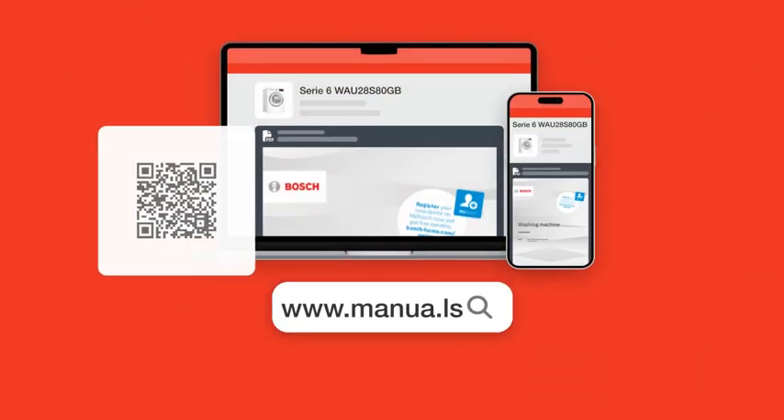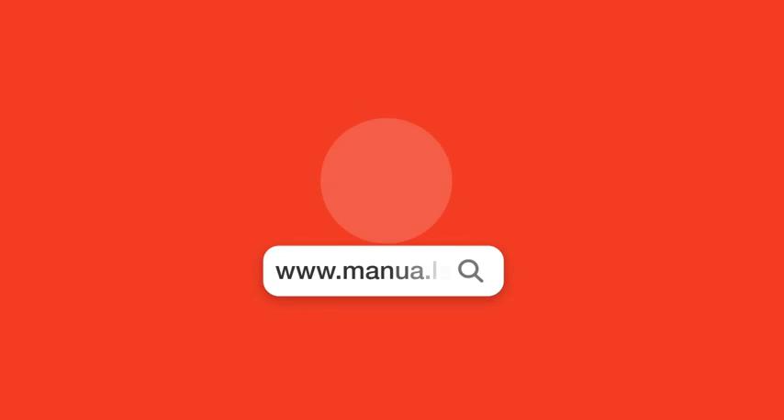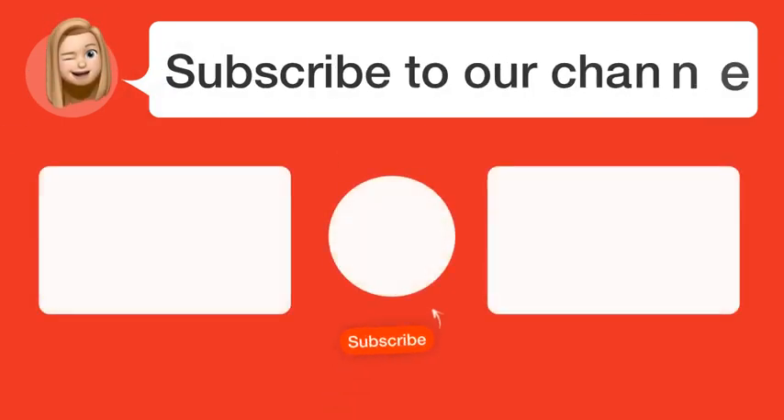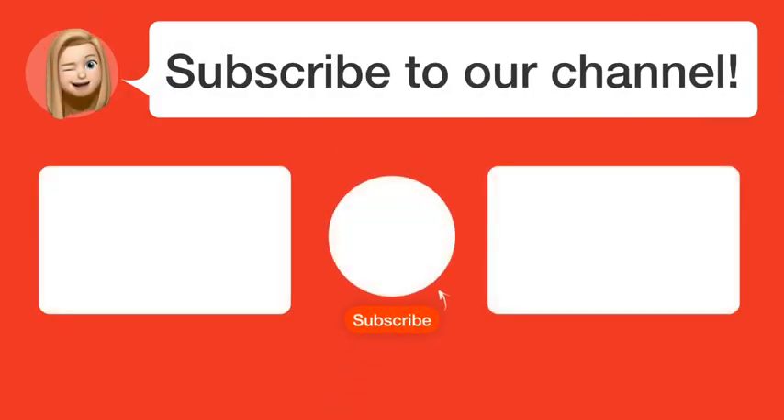Still need help? Visit our website for the complete manual. There you will also find questions and answers from other Bosch users. Did you find this video helpful? By subscribing, you help us continue to answer users' questions. So, subscribe to our channel. Thanks for watching and see you in the next video.